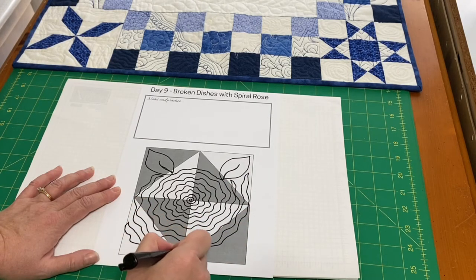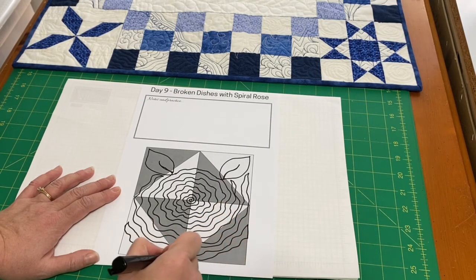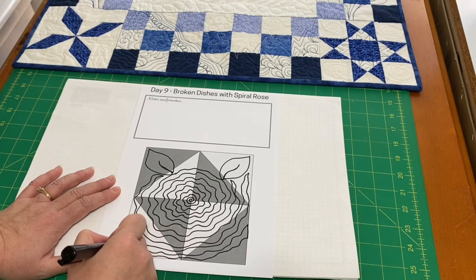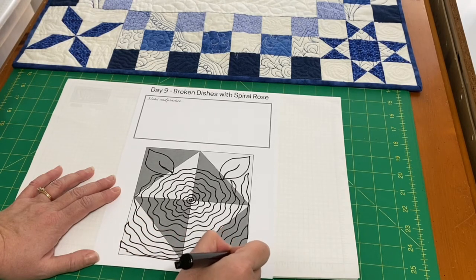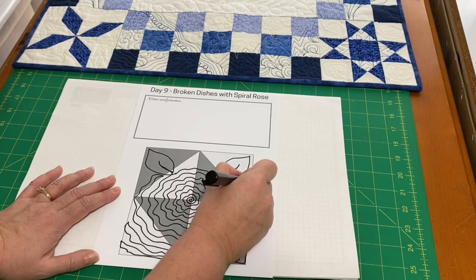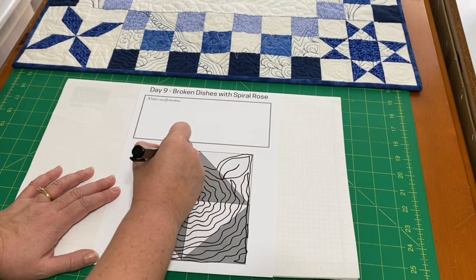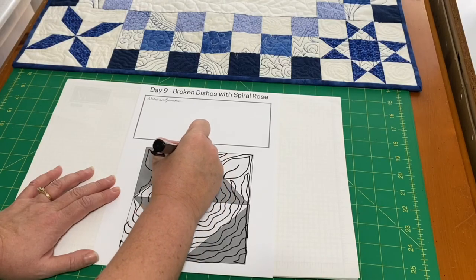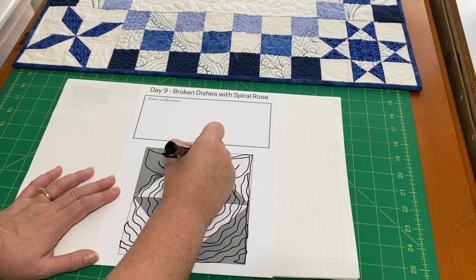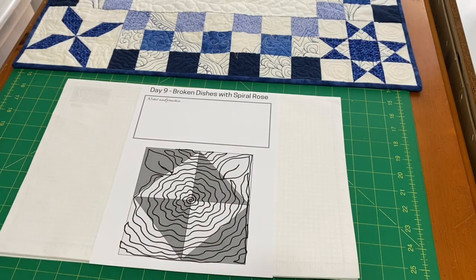Remember, you can use the edges of your block pattern as your seam lines to travel. I'm going to come all the way up around here and echo, all the way back up. And there we have a spiral rose.